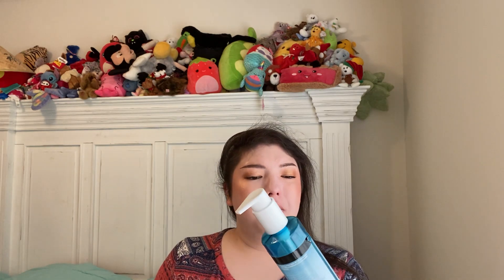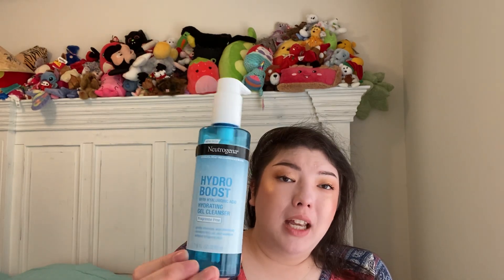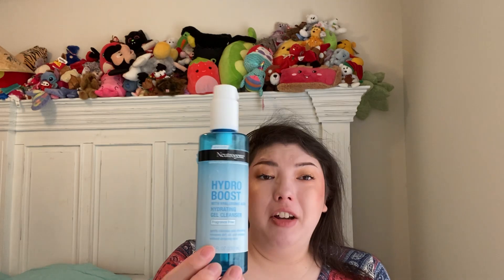We have a Neutrogena Hydro Boost Fragrance-Free Hydrating Gel Cleanser, 7.8 fluid ounces. This is great — they even have bigger bottles now and I have one going. This is a great gentle cleanser if you don't know where to start. No frills, really moisturizing even though it's a gel — not stripping, but cleansing. My mom has more normal skin and she uses this too; she loves it for getting off her makeup. I repurchase this over and over and love the fragrance-free version.